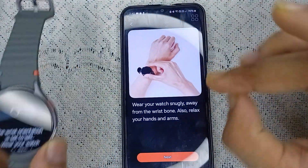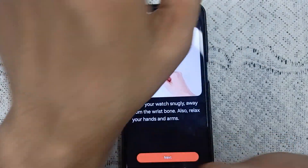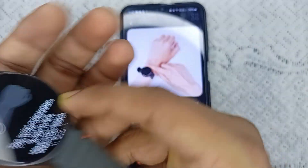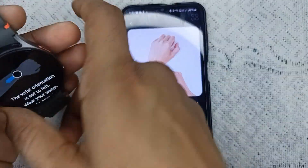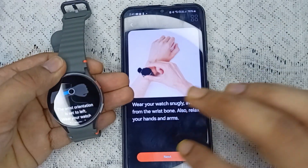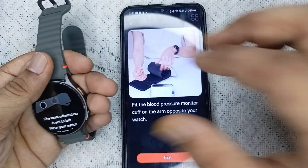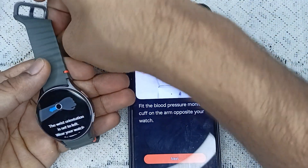Now you can simply wear your watch. Make sure to avoid certain areas for an accurate measurement. Wear it so that the sensor can identify the correct position and showcase your results, then click on next.